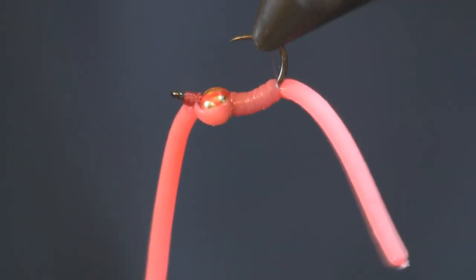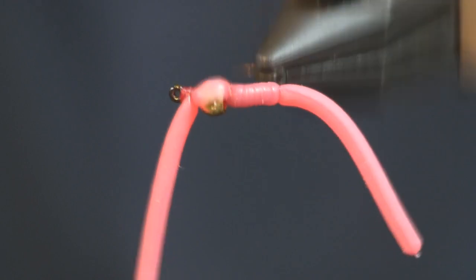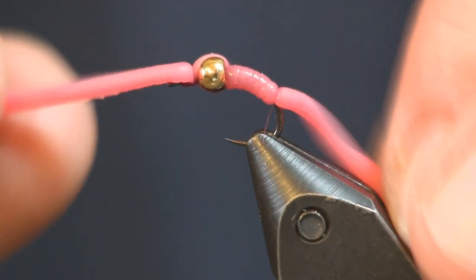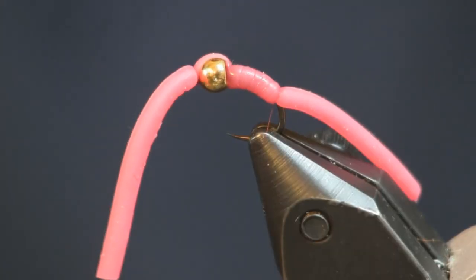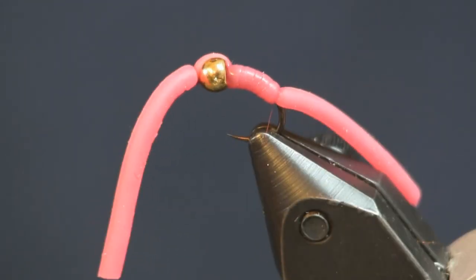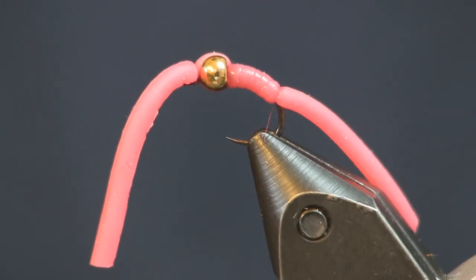And that is all there is to the squirmy worm. You saw how simple that was to tie. And like always, if I wasn't talking I could whip that out a lot faster. Give it a try in a couple different colors. Check us out at the shop for all the needs — the hooks, the beads, everything you need to tie it. Thanks again for watching, guys. Make sure you comment, like it, and subscribe to the channel if you're new to it.